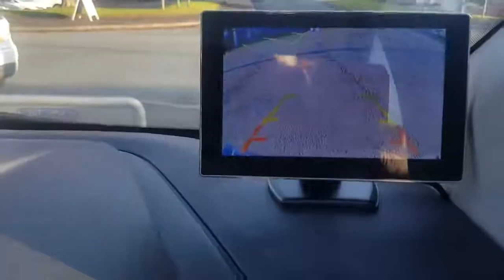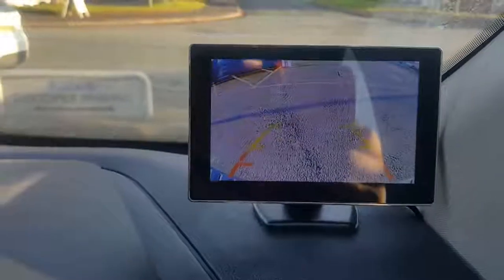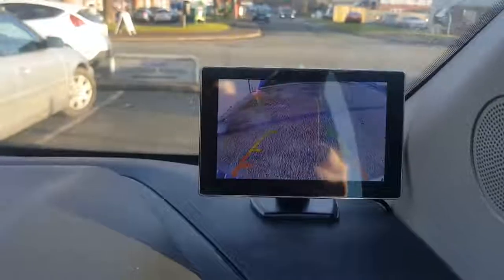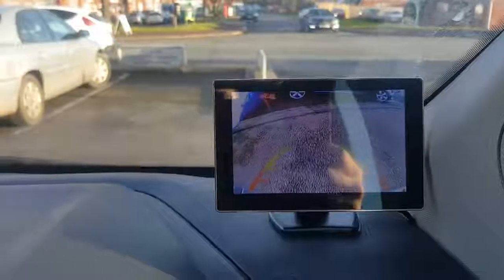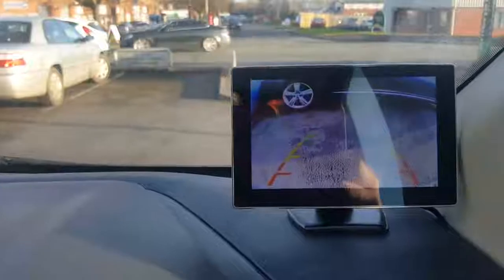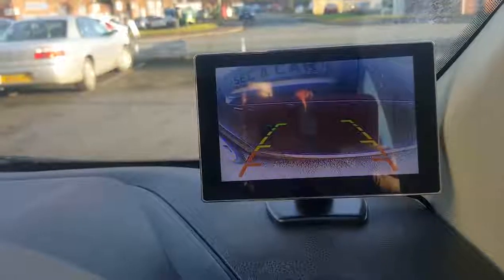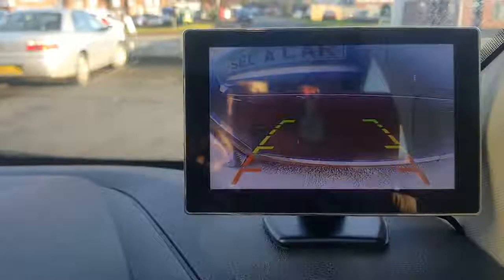It's got the guidelines on the screen itself as well. I'm just going to reverse up to another car. So when we're on the red lines, that's the limit of where you should obviously reverse up to.